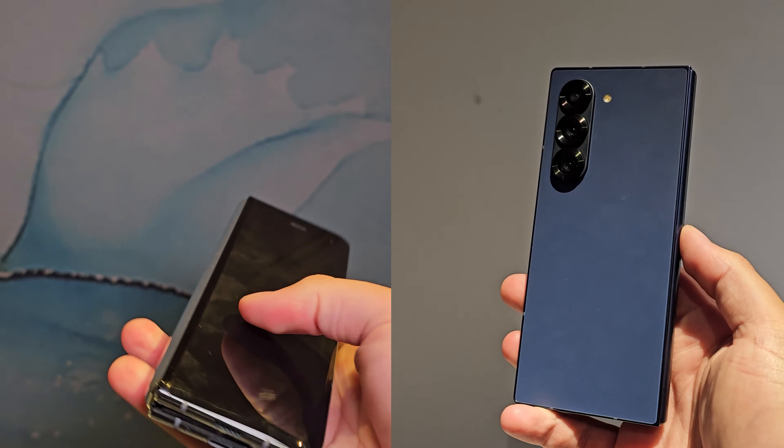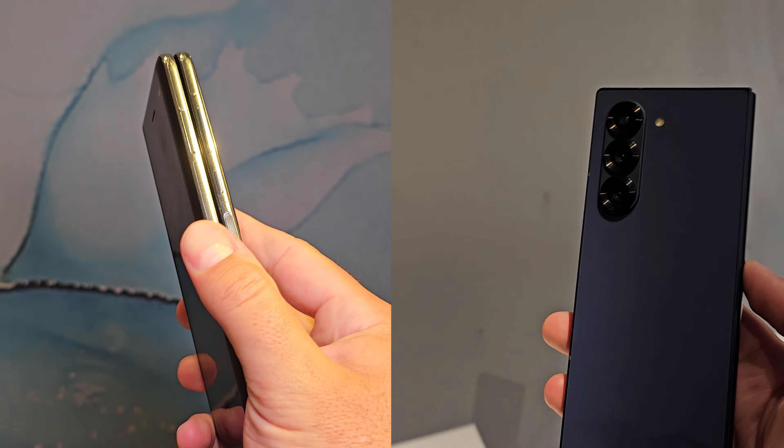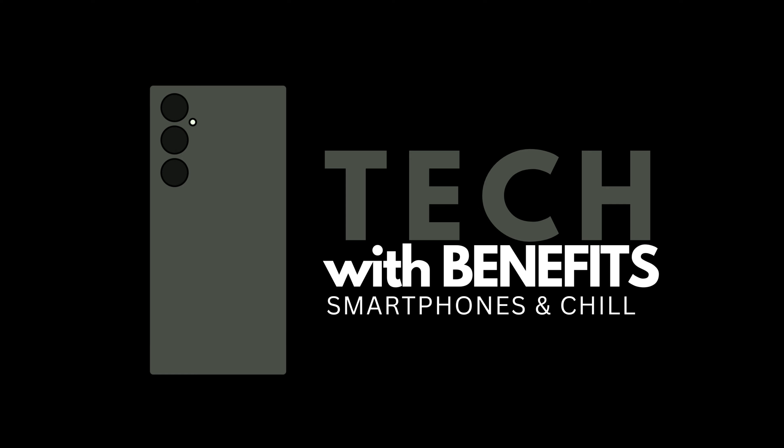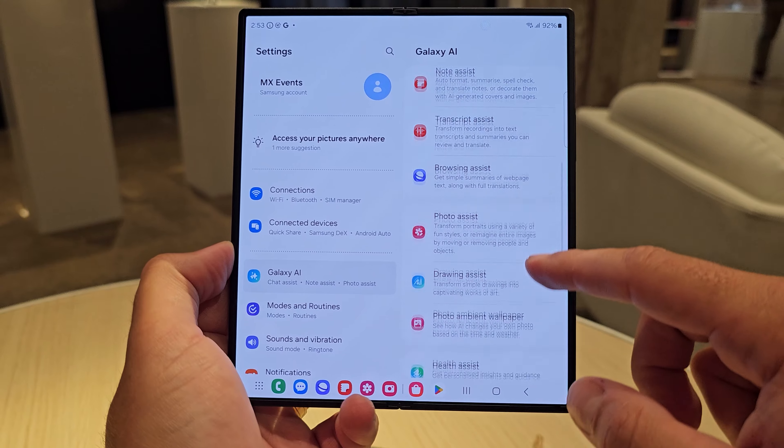The Galaxy Z Fold 6 is the culmination of Samsung's refinement in hardware over the past six generations of Fold. But for once, this video is not going to be about the hardware. Samsung's S Pen just became a little bit more fun, and paired with the inner display of the Galaxy Z Fold 6, it can create pure magic. Today, I want to deep dive into the S Pen features that Samsung have just introduced alongside the Galaxy Z Fold 6 and Galaxy AI.